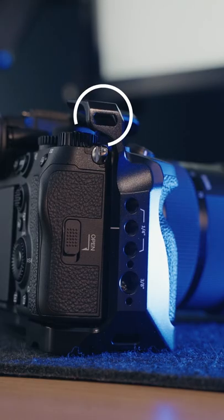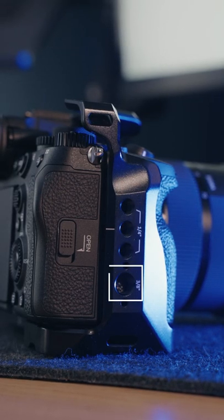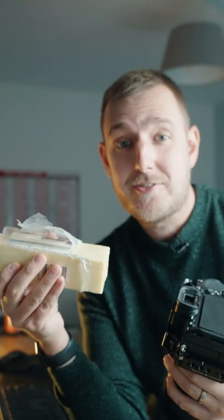There's another strap holder on the right. On the right side of the cage there are three more ¼ inch screws and one ARRI 3/8 screw with the pins. And the top also functions as a nice cheese grater.